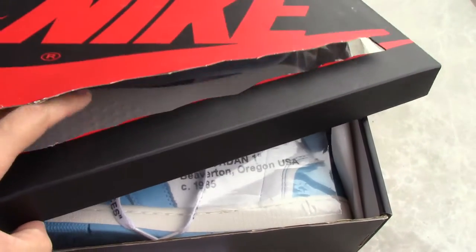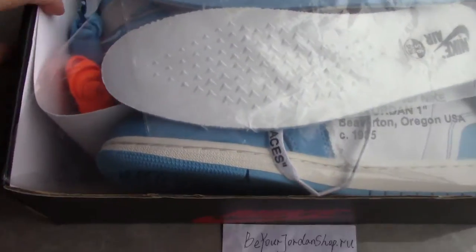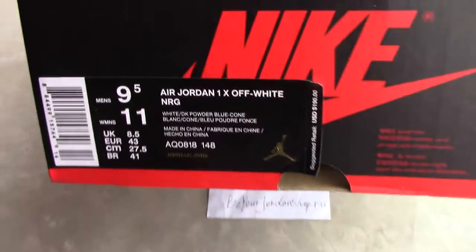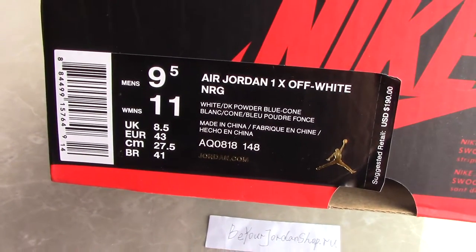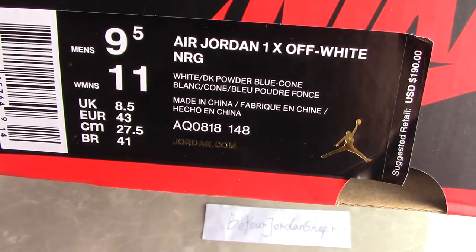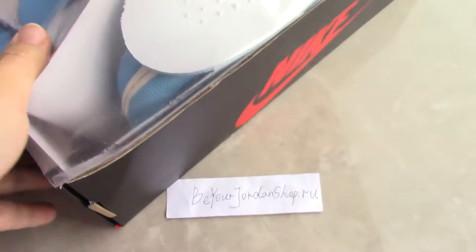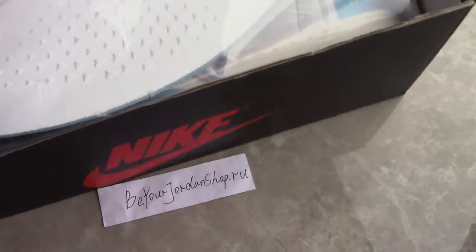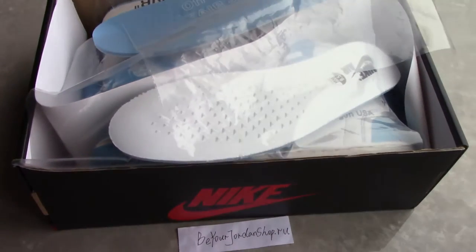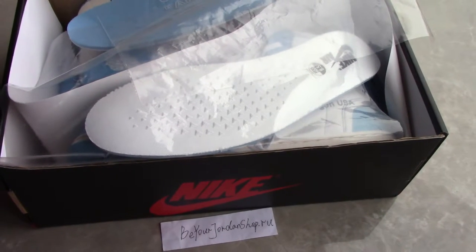Inside, I put another plastic one to make the shoe book so special. So now let's come to the size. You can check the size tag — size US 9.5. And the retail price is 190 US dollars. And for the price on my website, we have a big discount now.